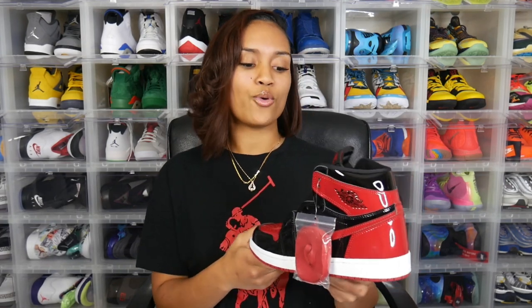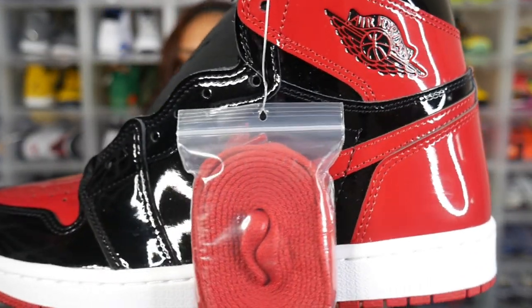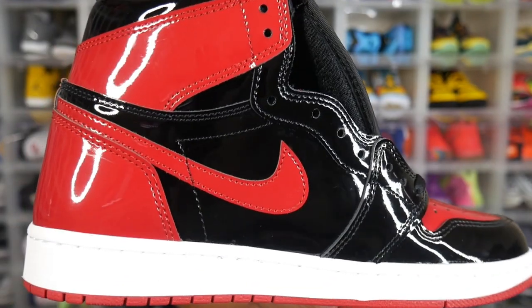There's not a crazy amount of differences going on with this sneaker — it's actually going to be pretty much identical to the original Bred 1 in that it is the same model and the same colorway. But there are definitely some key differences, starting with the patent leather. The whole upper portion of the sneaker comes with that real glossy patent leather on both the lateral and medial sides of the shoe.